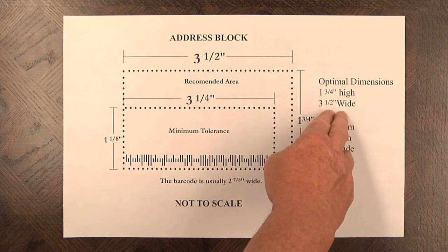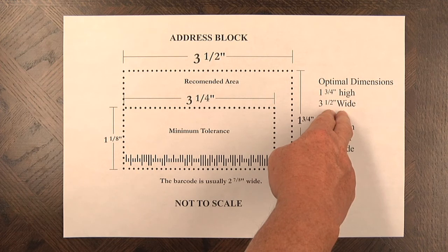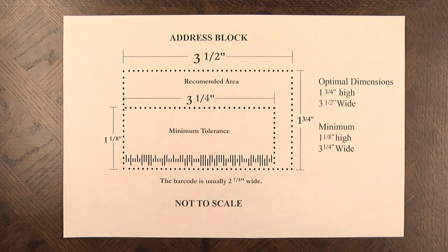Optimally, we'll go to 1¾ inches high and 3½ inches wide. This makes it easier to center the piece and to provide more information in the address block as needed.